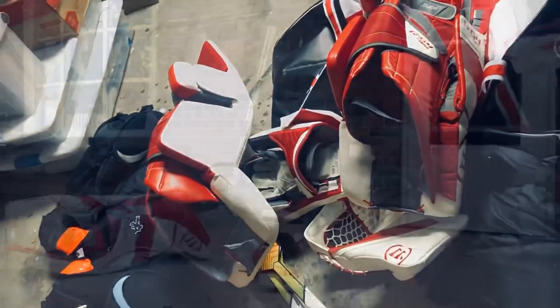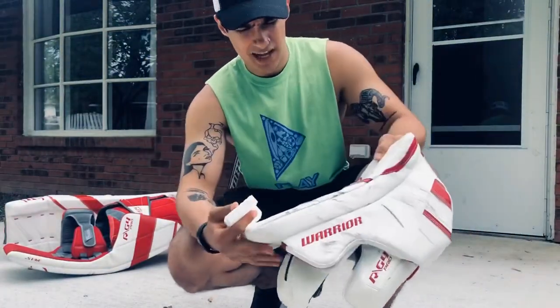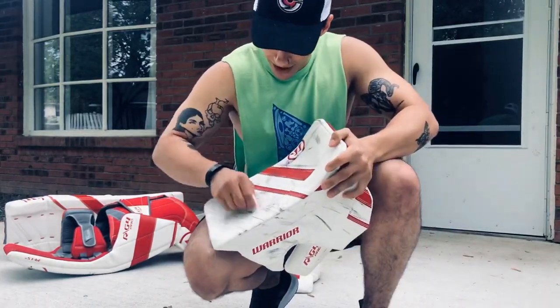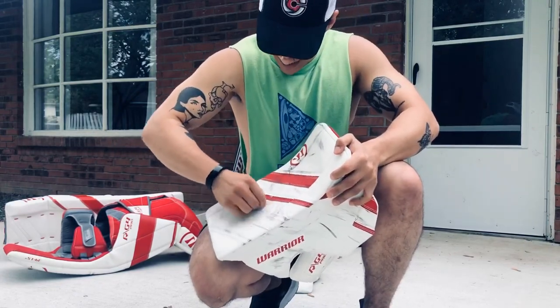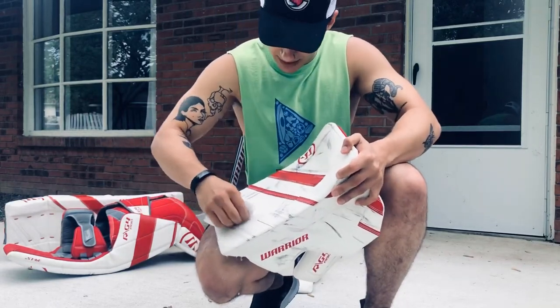First thing you want to do is get the pad wet, and you're just gonna identify the scuff marks on your blocker, glove, pads, whatnot. Then you're just gonna sit there and rub — you're gonna see there's gonna be some black residue coming off.